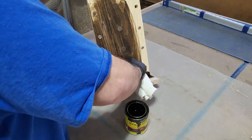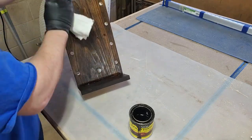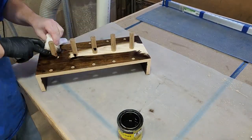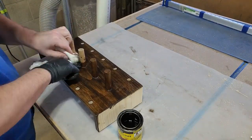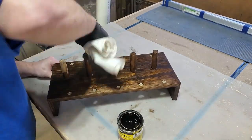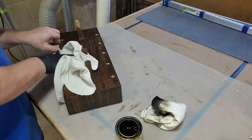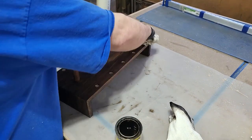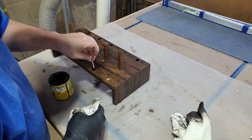I don't use stain very much — I'm a natural wood kind of guy and I really like how wood looks naturally. But for this project I'm going to go ahead and stain it, cover up the natural look with some dark walnut stain. Getting into the holes was a little bit of a challenge, but with a little bit of help from some Q-tips, that became a pretty easy hurdle to get over.